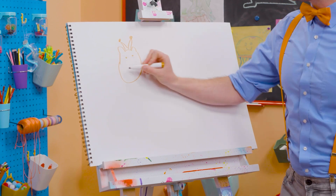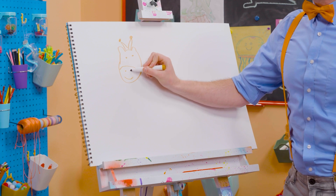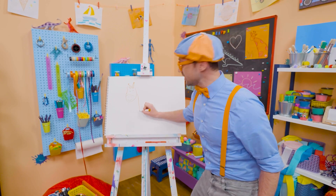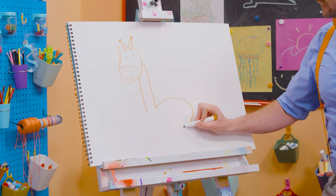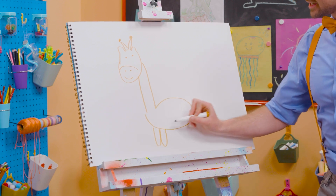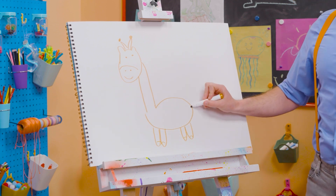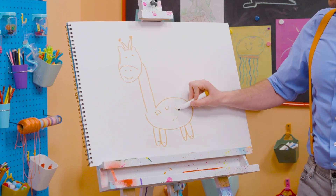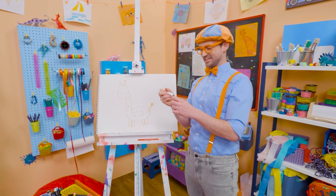All right, two small eyes, there we go. And then two nostrils and then a smiley face. Now let's draw the really long neck. There we go. And then there's the body. And then it has four legs, there we go. And then the feet. Perfect. And the tail. And you can't forget about all the spots, just like that. Oh, so cute.